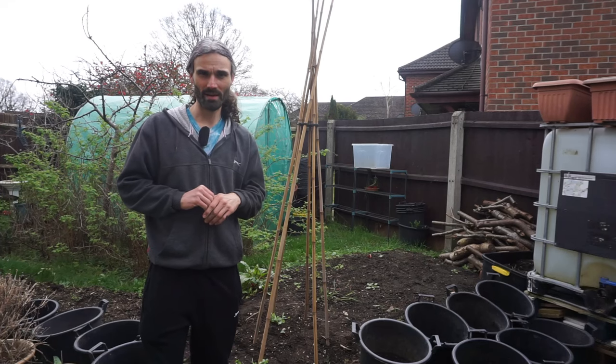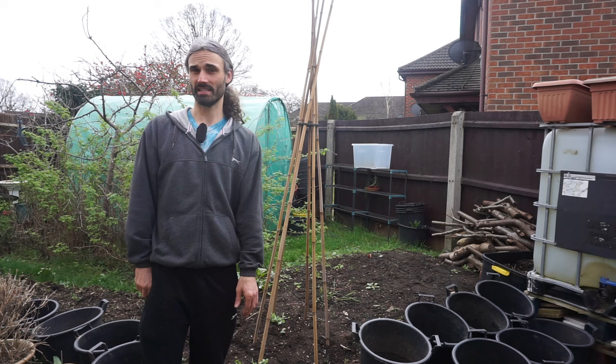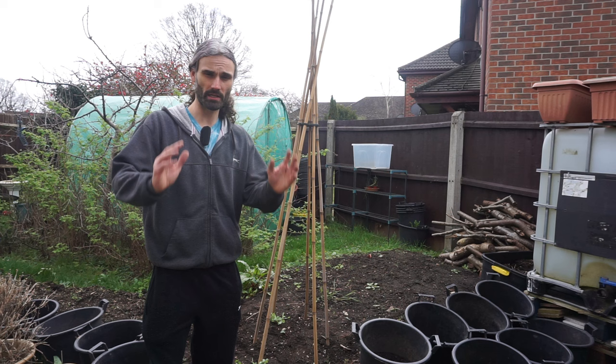Hello there, my name is Dan. Welcome to my garden here in Essex, Southeast UK. It's the 20th of March, beautiful weather today, and at least for today it feels like spring is here. Today I'm going to make a video showing you two crops which I'm going to be planting out today.